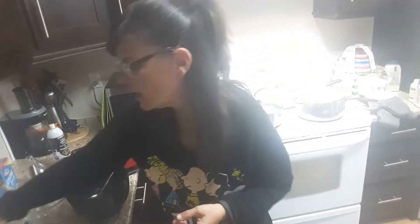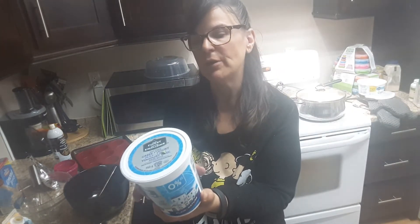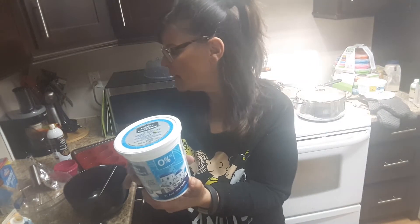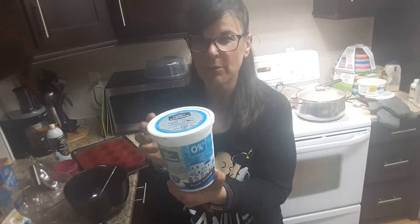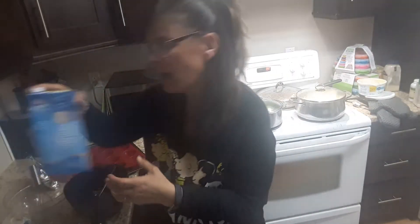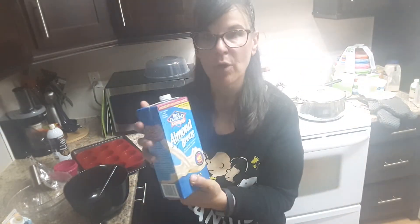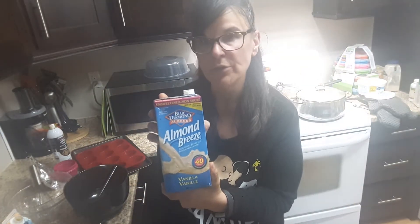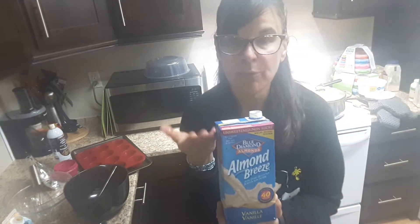For the wet ingredients: I used plain Greek yogurt — it's three smart points for three-quarters of a cup, and I'm using a half a cup, so it's about two smart points. You're going to need a half a cup of almond milk, or skim milk or one percent — whatever milk you want to use. Mine will be zero points.